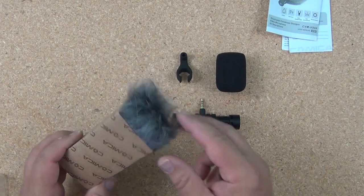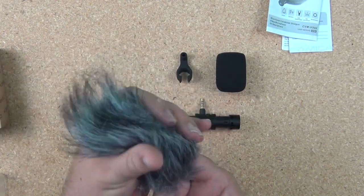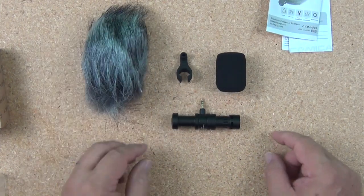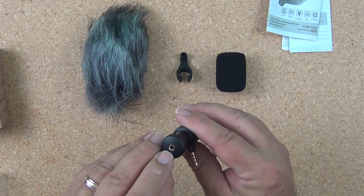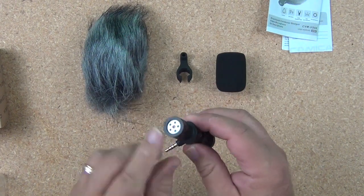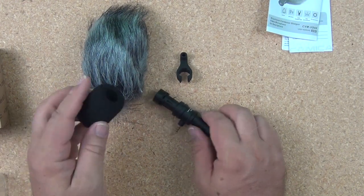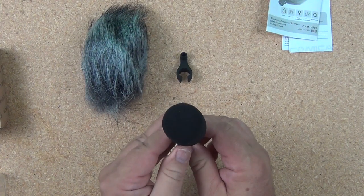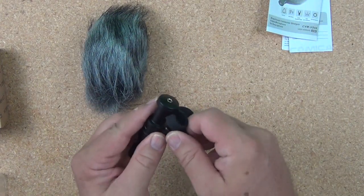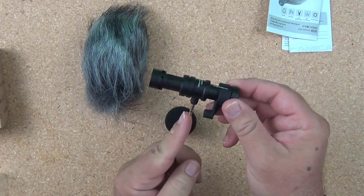The other thing in the box was the furry dead cat windsock to go over the microphone — a nice addition since these microphones pick up wind sounds pretty easily. The microphone itself has a 3.5mm plug, and the headphone jack lets you listen to playback without pulling the mic off the phone. The microphone end feels like aluminum and is pretty sturdy. The foam windsock can be used basically all the time, especially outside.